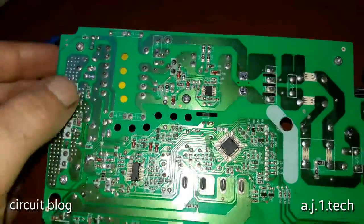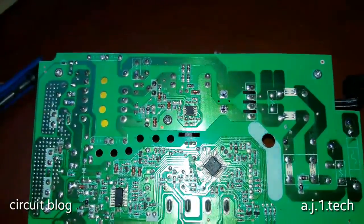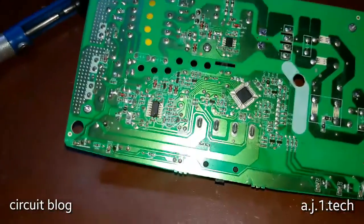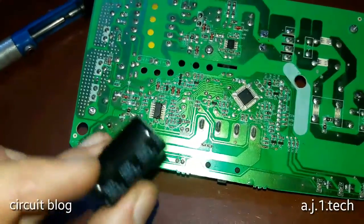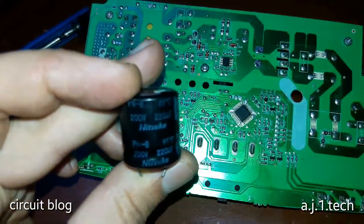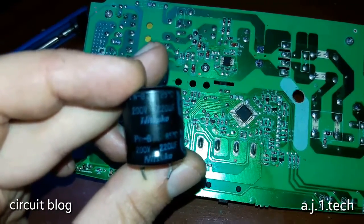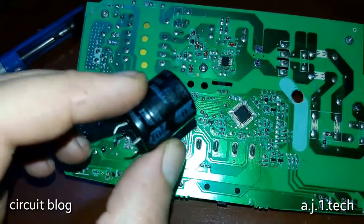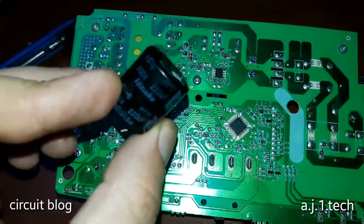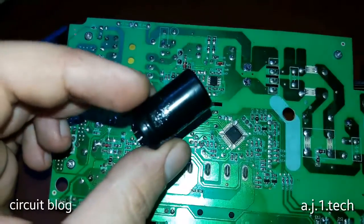The main transistor has been soldered back onto the main board and the cooler secured with its holding screws. I searched my inventory for a replacement 220 microfarad 200-volt capacitor and found a really good Nichicon capacitor — a true original Japanese capacitor designed to work as a filter cap. You can see the quality difference between this original Nichicon capacitor and the crappy Capscom capacitor that was installed.